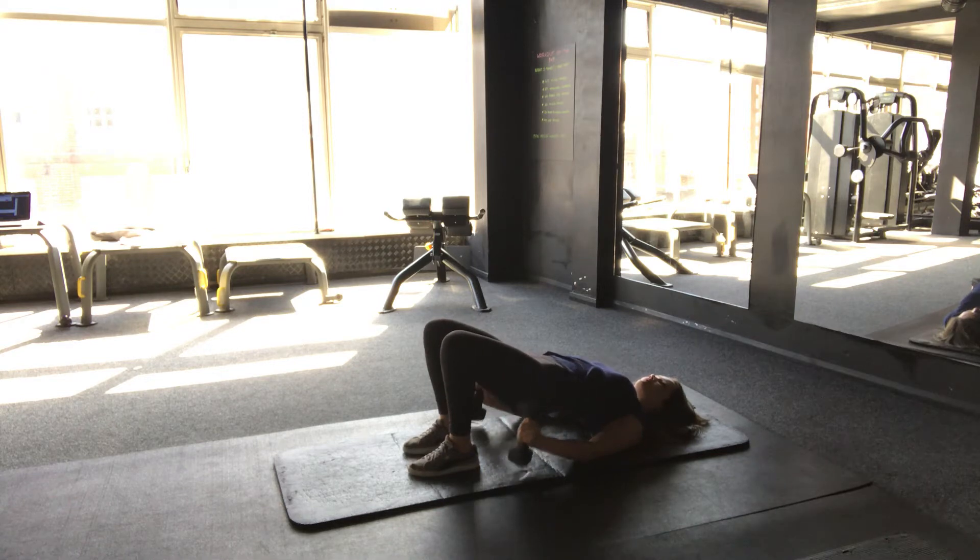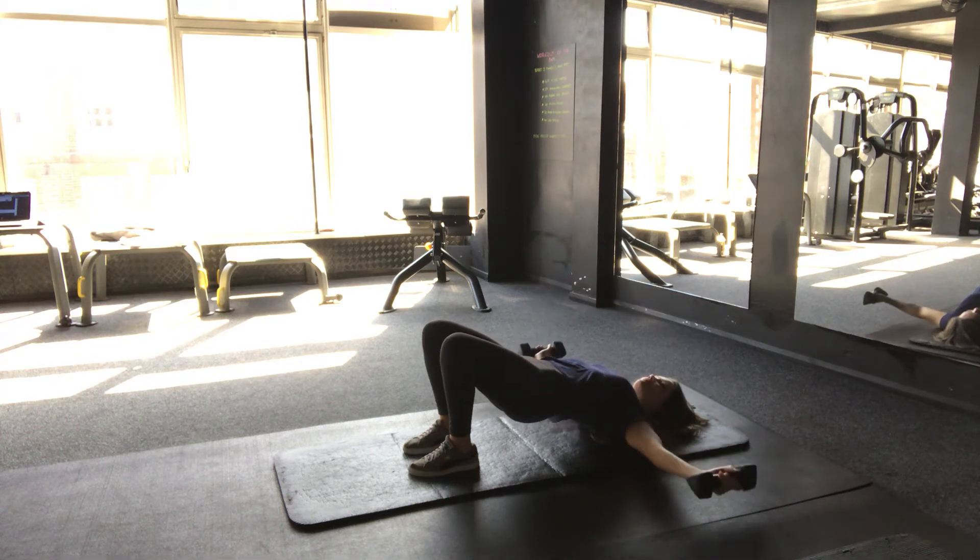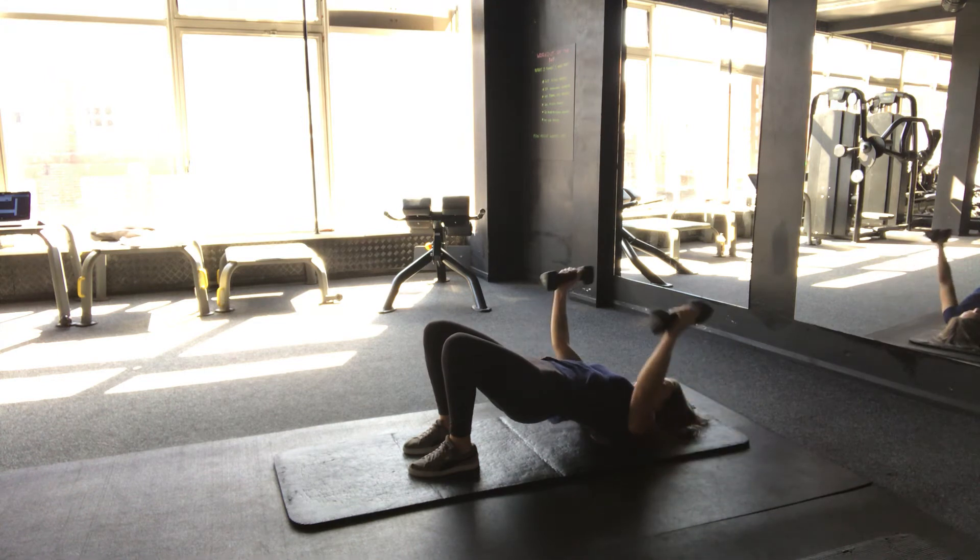Raise the dumbbells to your chest, keep them in line with your chest but have your palms facing and extend your arms away from your body. Hold the tension and squeeze and extend back up.